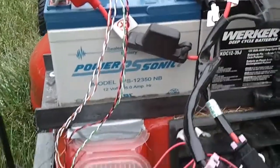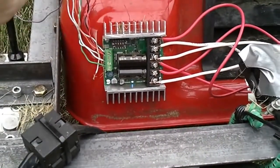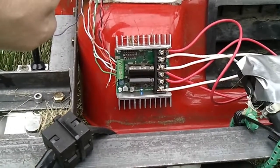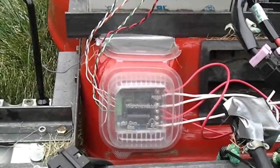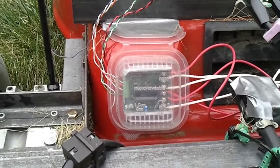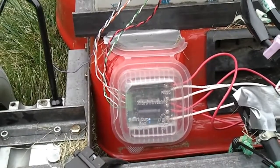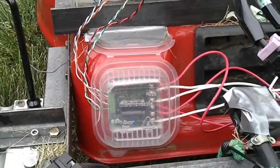All the power is regulated by this — a Dimension Engineering Sabertooth 25 by 2 motor controller. What's great about this motor controller is that not only can it handle the power, but it also knows how to communicate directly to a six channel hobby remote control. I'll show you that in a minute.